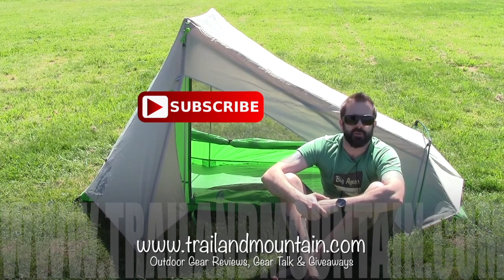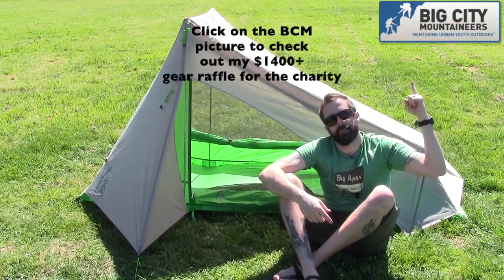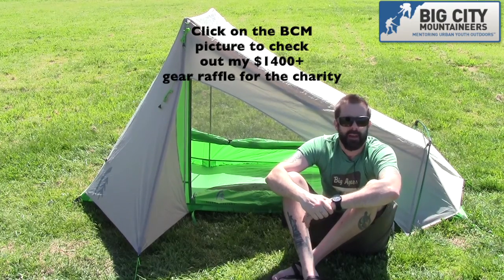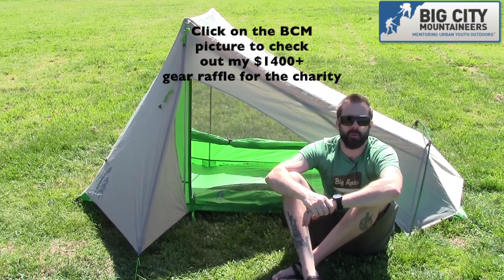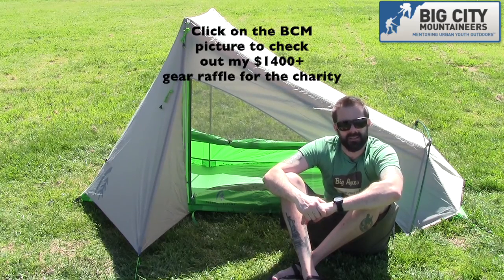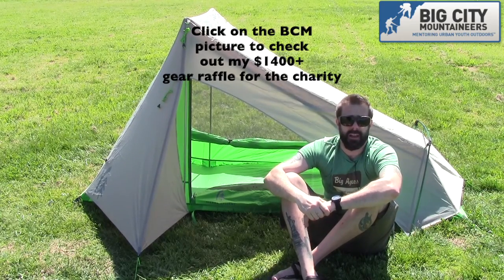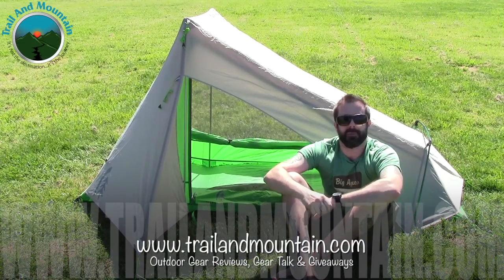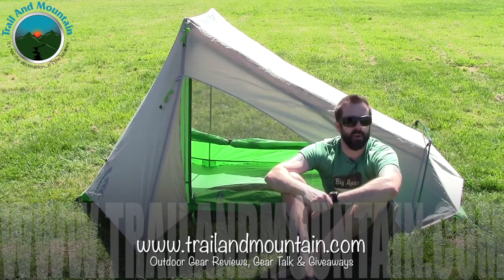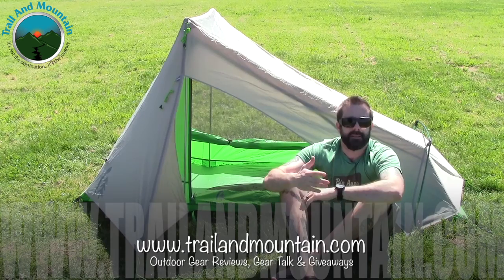On a side note, we're also doing a charity thru-hike of the John Muir Trail this August — 222 miles. We're raising money for Big City Mountaineers and their Summit for Someone program. What they do is take inner-city youth kids out into the backcountry for a week at a time. A lot of these kids have never had a wilderness experience before, and some have no real positive role model in their lives. A wilderness experience like this is life-changing, and that's why we chose Big City Mountaineers as our charity. Thank you for tuning in — please keep checking back for more gear reviews, outdoor-related hodgepodge, gear talk, and giveaways. Take care guys, get outdoors.